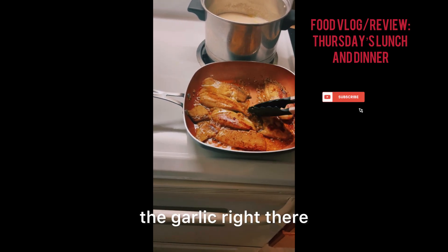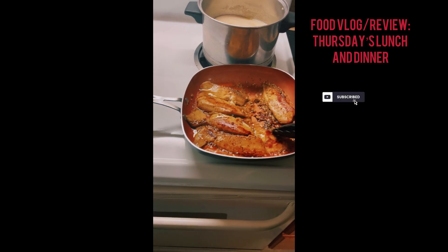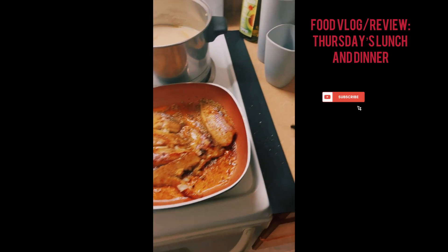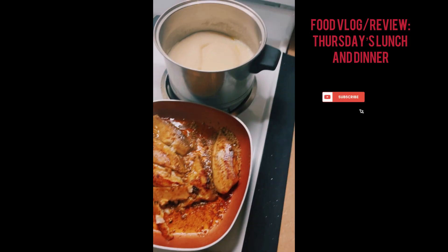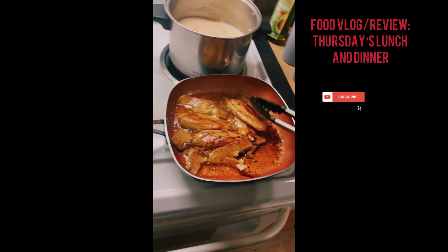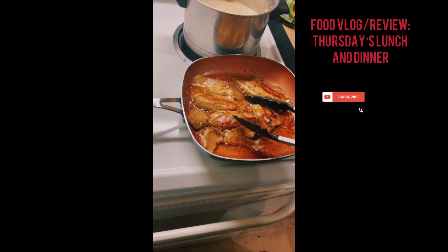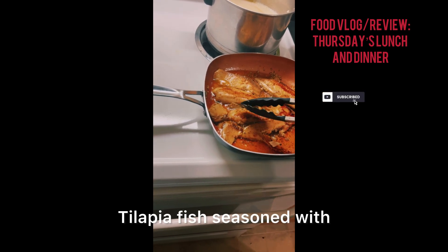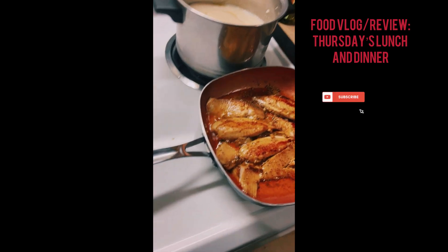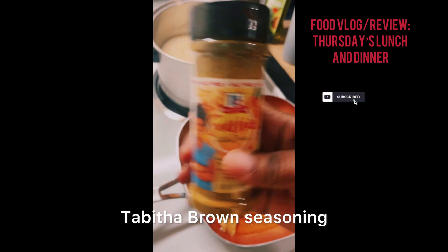Got the garlic right there. Turn it down a little bit, and there we go — this is dinner y'all. Tilapia fish, seasoned with tap with the brown seasoning.